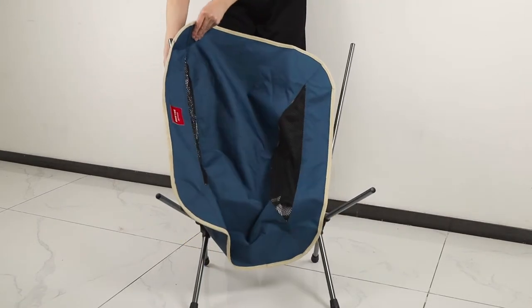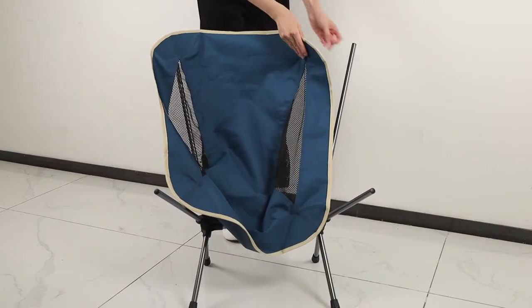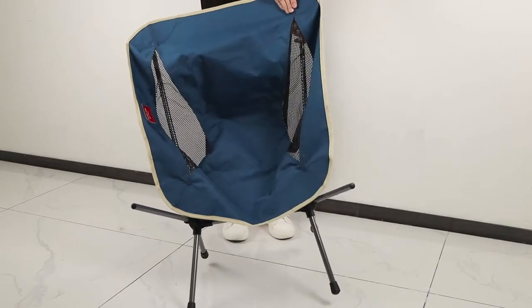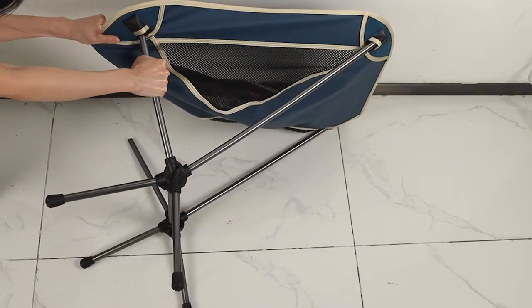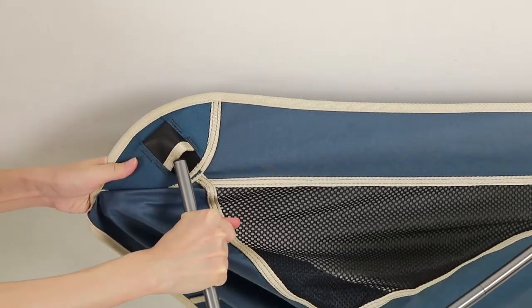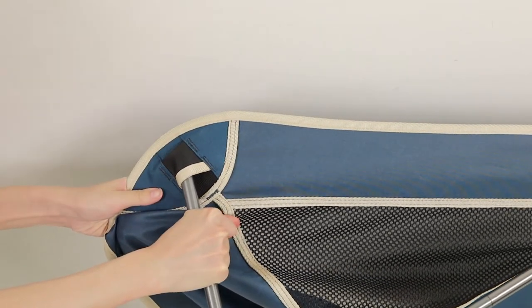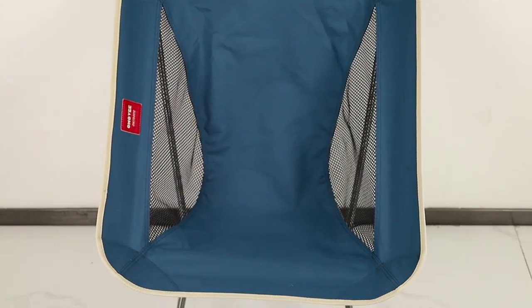We just need to put the fabric on the frames slightly. There could be two holes on the cover back — you can slip it slightly on the frames. The cover bottom is a bit tight to install. You need to try as hard as you can to get it on, because we made it tight for long-time using.